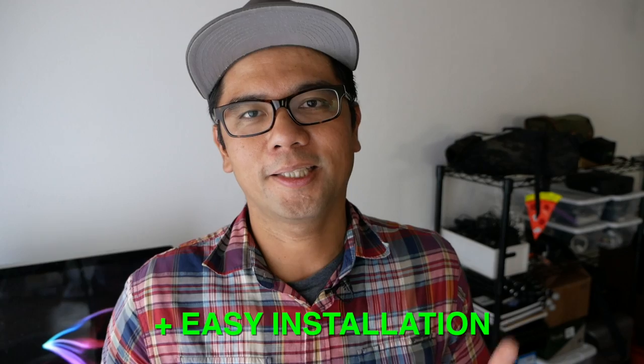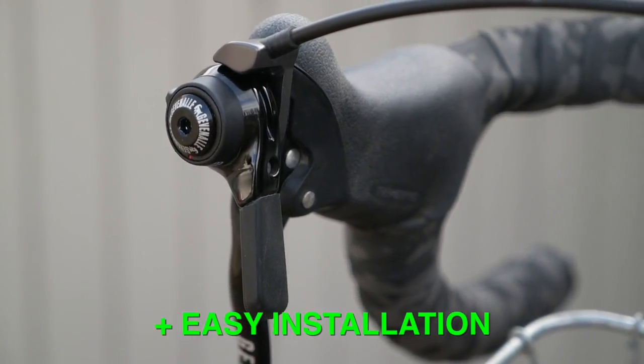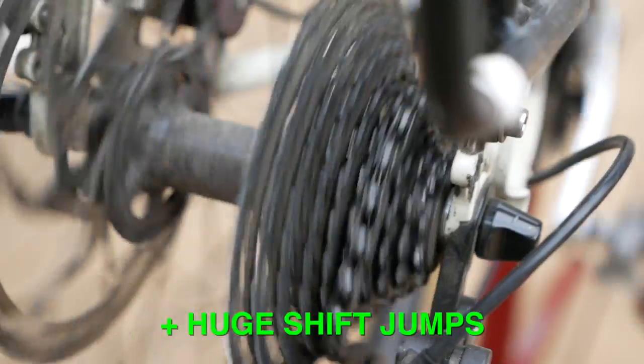Now let's go into things I like and dislike about these shifters. The first thing I really love is the easy installation — if you can install bar end or down tube shifters you can figure these out, and there's no need to weave the cable through pulleys and gears as you would with a more complicated brifter. Another thing I like, on the subjective side, is the feel of the Tektro brake hoods — they're small, comfortable in the hand, and not like huge alien things sticking out of your handlebars. One unique advantage is you can basically dump or climb the entire cassette in one big sweeping movement.